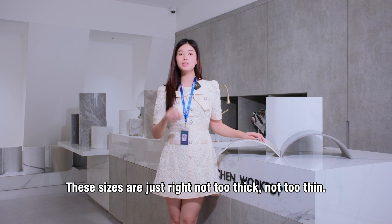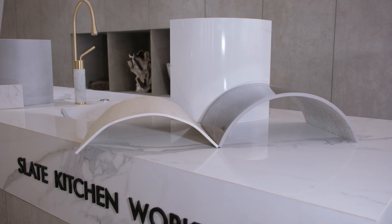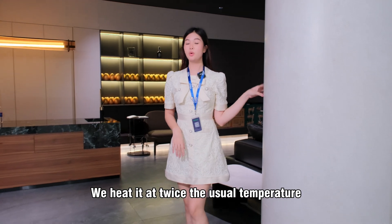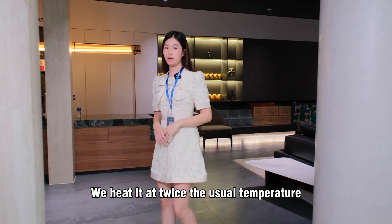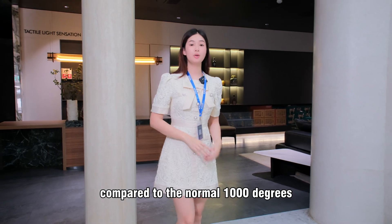Because it's not thick, not thin — make sure that it's strong and durable. Making this unique stone isn't easy. We must fire it twice the usual temperature. We fire it over 2000 degrees, compared to the normal which is only 1000 degrees.